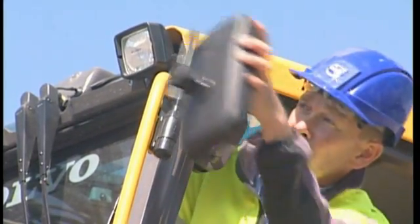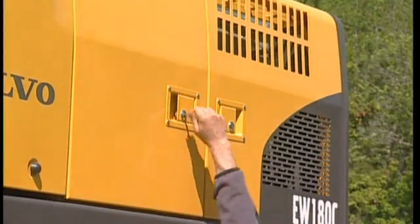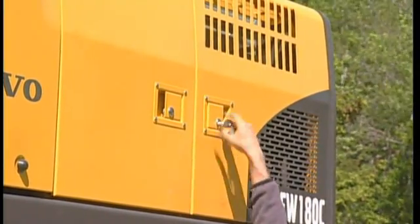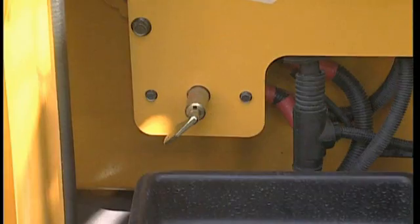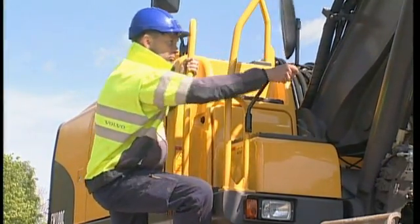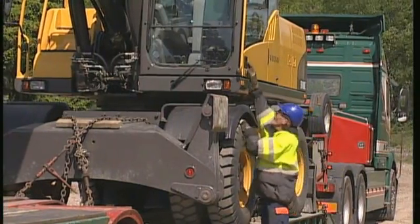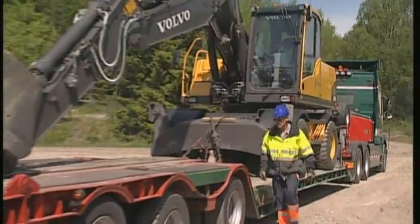Fold in all the mirrors and any accessories that are likely to increase the transport width. Lock all the doors and hatches because the high turbulence could cause them to fly open and result in damage. After a final walk around to check that everything looks normal, the transport is ready to leave.